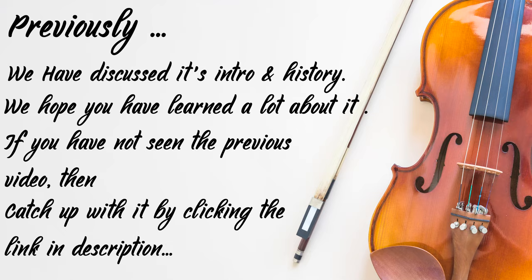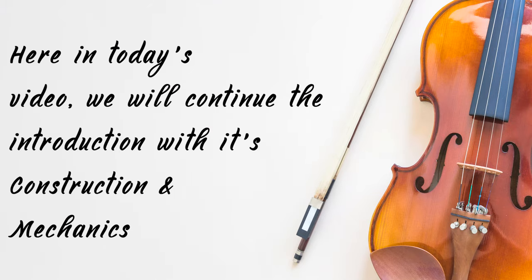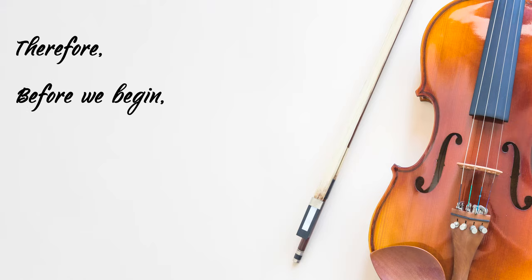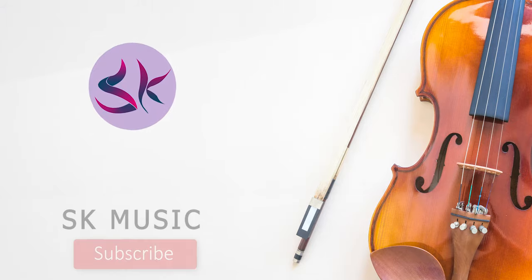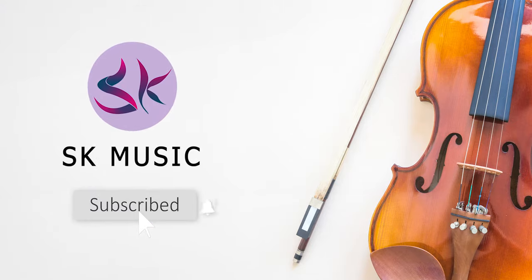If you have not seen the previous video, you can catch up with it by clicking the link in the description. Here in today's video, we will continue the introduction with its construction and mechanism. Before we begin, if you are new to this channel and like the content we post, go and hit the subscribe button along with the bell icon so that you will not miss any new videos. Let's get started.